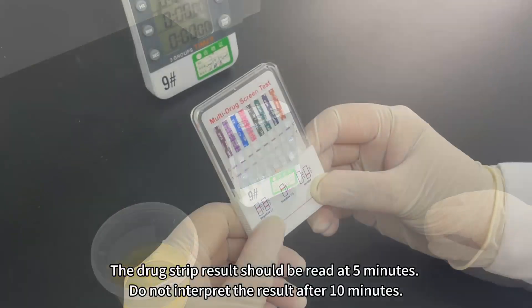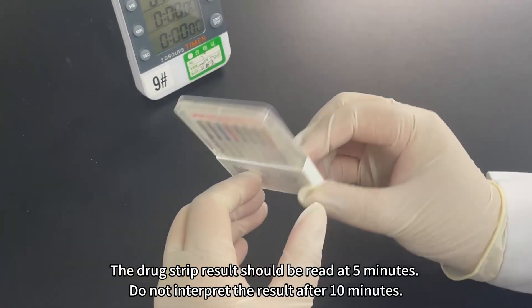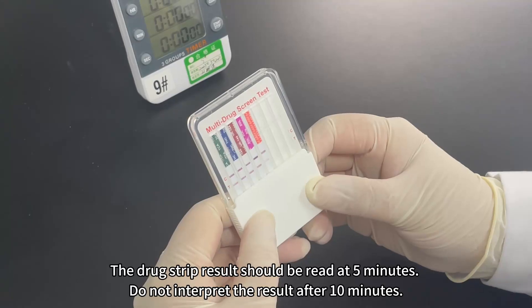Start the timer. The drug strip result should be read at 5 minutes. Do not interpret the result after 10 minutes.